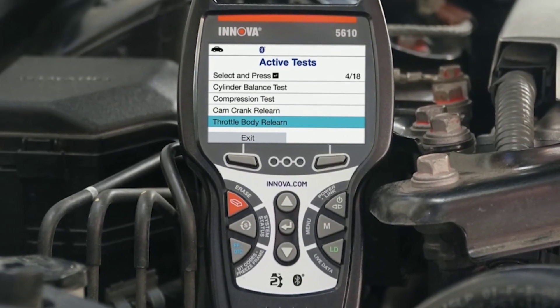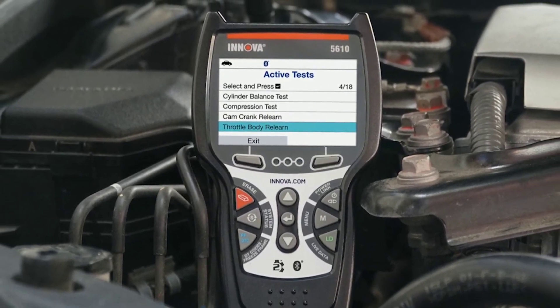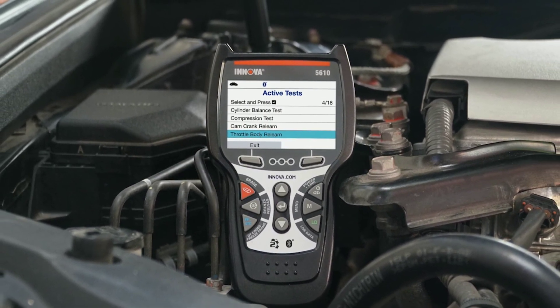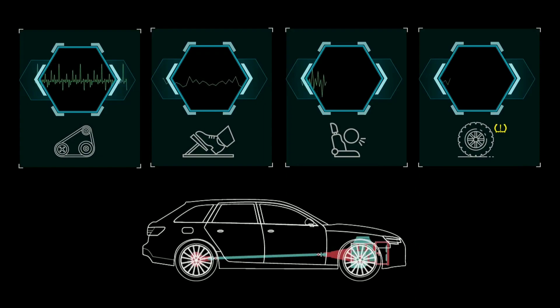Hello everyone, my name is David Richard from Weekly Tools. Welcome back, automotive enthusiasts. Today, we have something truly exciting to share with you. Get ready to discover the ultimate diagnostic tool that will help you unleash the full potential of your vehicle.